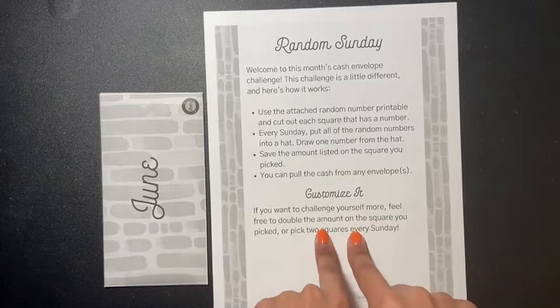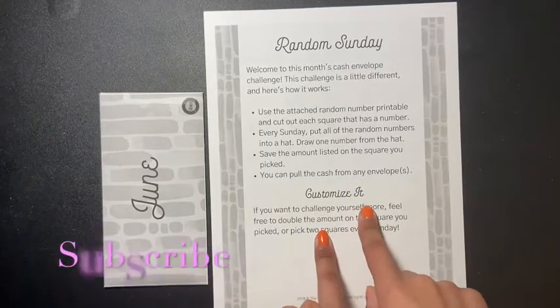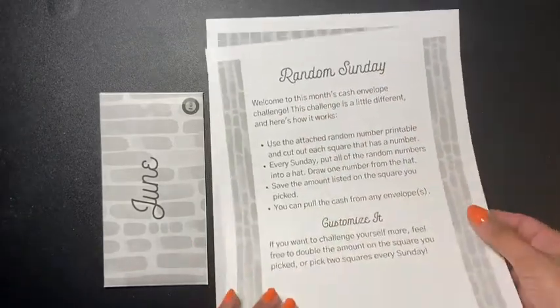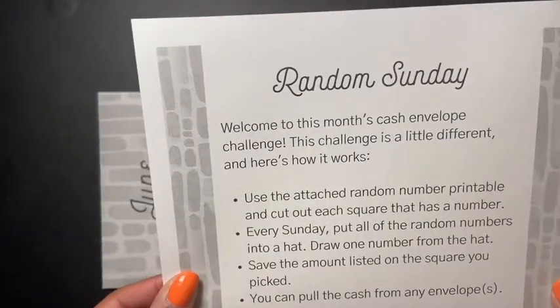I did want to share with you guys what the June challenge was from the Budget Mom. This one here is called the Random Sunday challenge. It says: welcome to this munch cash envelope challenge — this challenge is a little different, and here's how it works.